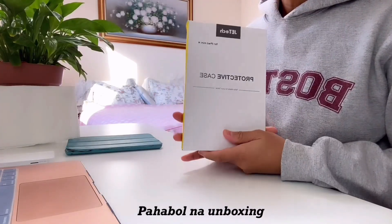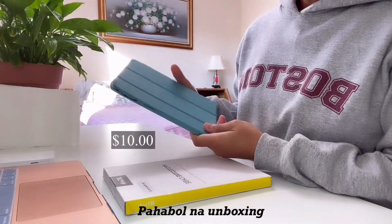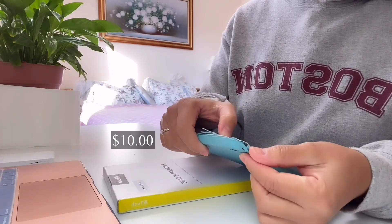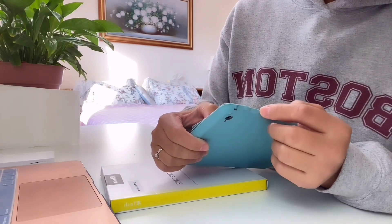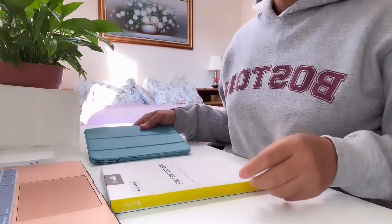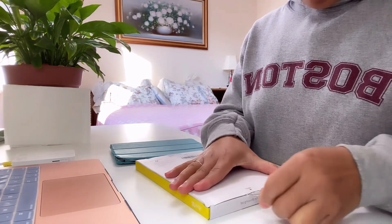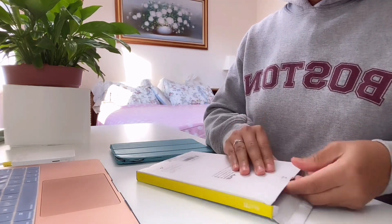Our last unboxing is a protective case for my tablet. This is my old tablet and I'm still using it. Let me show you the damage — it's already ripped or broken here, and the volume part broke off so I can't find the lower and upper buttons. So I need to replace the case. I got this from Amazon and it cost only about ten dollars. Just slide the tape here and you can open it.